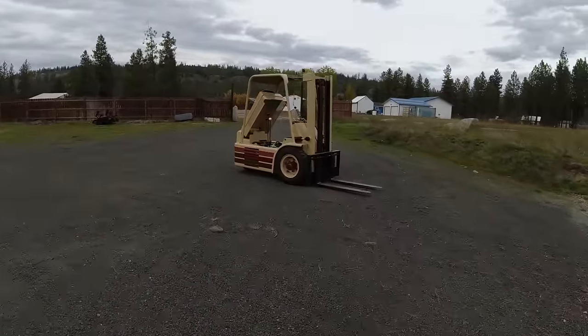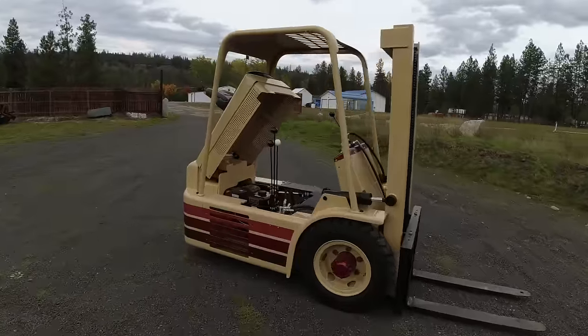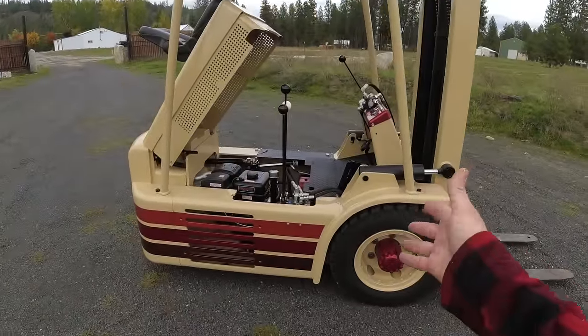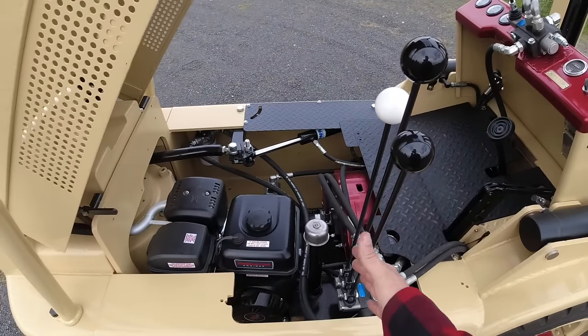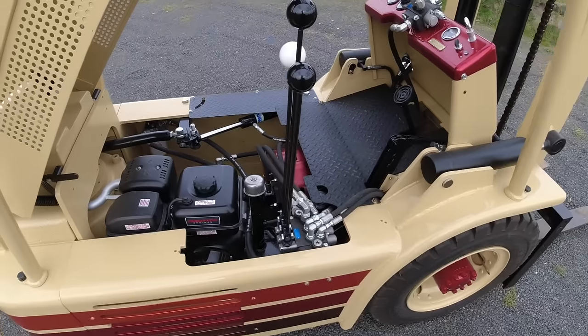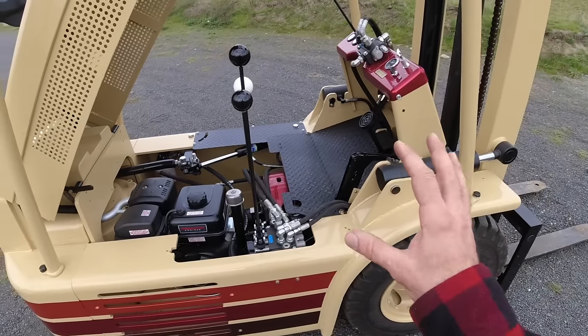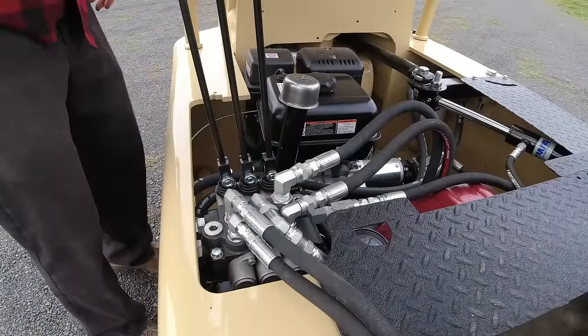I'll be pulling out that inline six along with the four-speed transmission and selling it to him without the drivetrain - I'll do something with that engine and transmission in the future. I do plan on showing you most of the operations of this forklift in real time, so this video might be a little slower than what you're used to. The hydraulic motor does make it about a quarter of the top speed it was before, which is fine by me because it gives a lot more control.